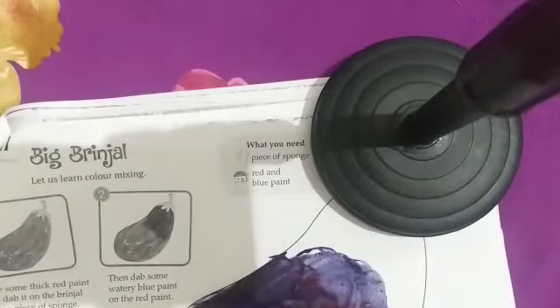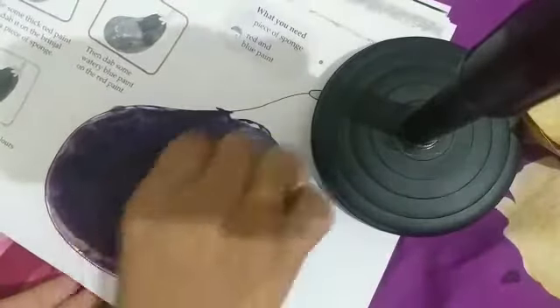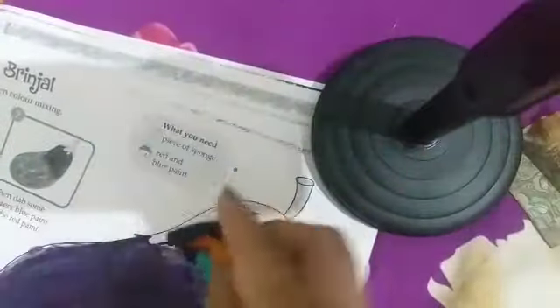फिर हम इसको अपने brinjal में ऐसे fill कर देंगे। कौन सा color बन गया बिटा? Purple color! तो आज हमने क्या सीखा कि purple color कैसे बना सकते हैं।